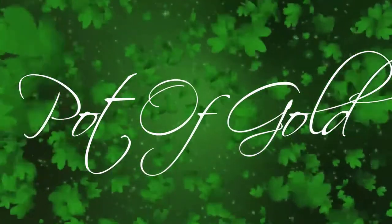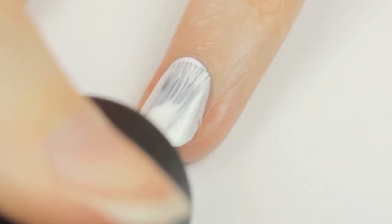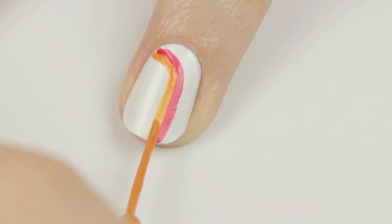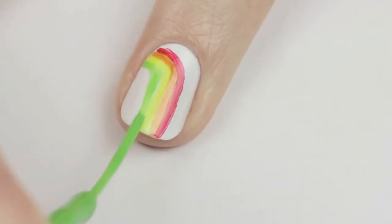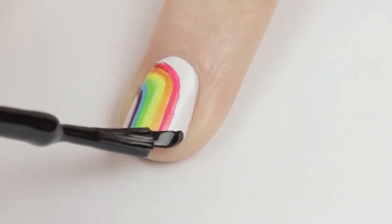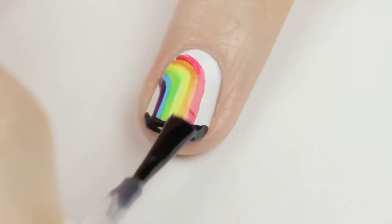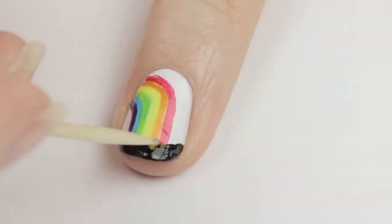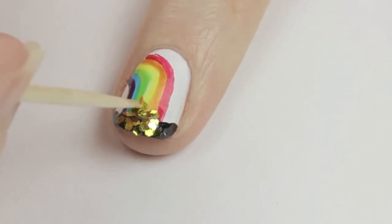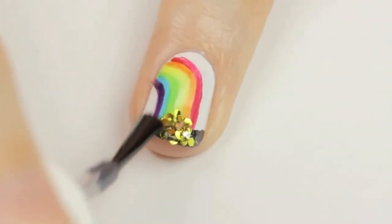Ever been to the end of the rainbow? A pot of gold is said to be waiting there for you. Begin by painting your nail white. Next, use some rainbow colored stripers to carefully draw slightly curved lines starting at the edge of your nail and ending at the tip. Then paint the very tip of your nail black for the pot. For the gold, I'll be using some little hexagon glitter. Paint the area with clear polish, then quickly use a toothpick to add in the gold. You could also use a chunky gold glitter nail polish — just build up a few coats. Finish off with a fast drying top coat.